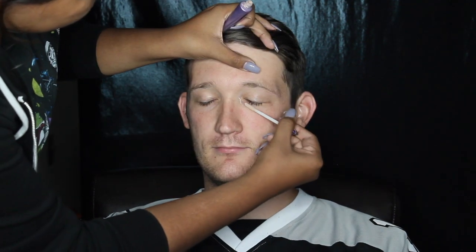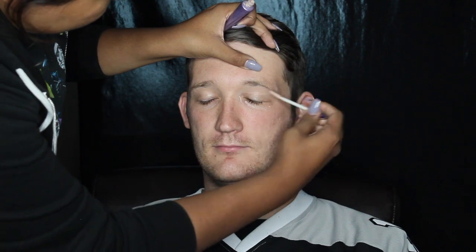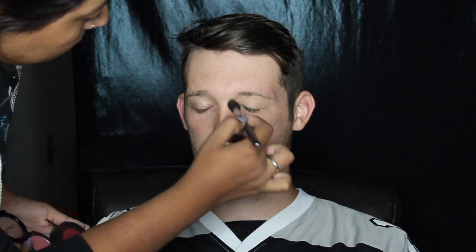Hey everyone! Say hello to Brian, my handsome model for this video. To start off, I started priming his eyes with shadow primer and then I went in with this red eyeshadow and pink blush and just took that around the outer edge of his eye, like around the inner corner, kind of taking it into his brow.